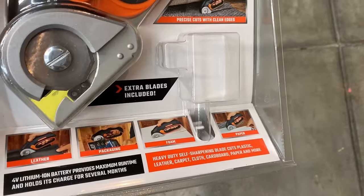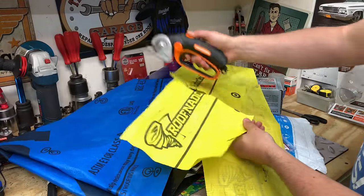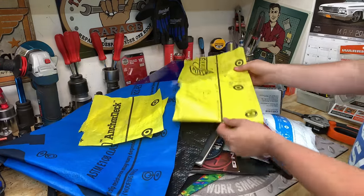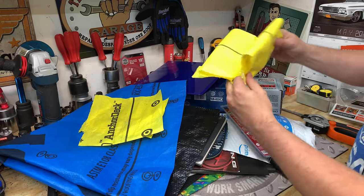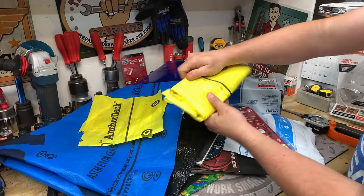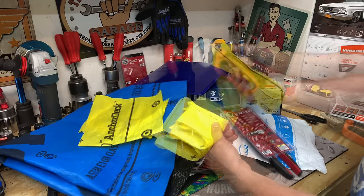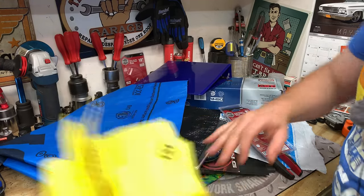So let's get to testing the Harbor Freight Warrior Cordless Power Cutter and see how this thing works. It even includes an extra blade. So here you can see we have some roofing underlayment. Now this is really thin — cuts really easy through that. So the underlayment cuts really easy. We're gonna go ahead and fold this over one, two, three times. We'll see if we can cut right on the line there. This will cut up to quarter inch thick material. Really has no issues when it comes to cutting through roofing underlayment.